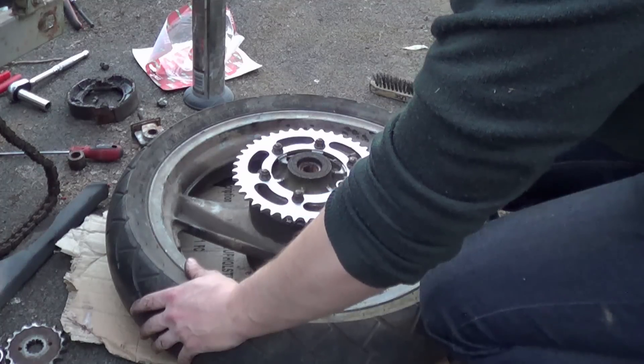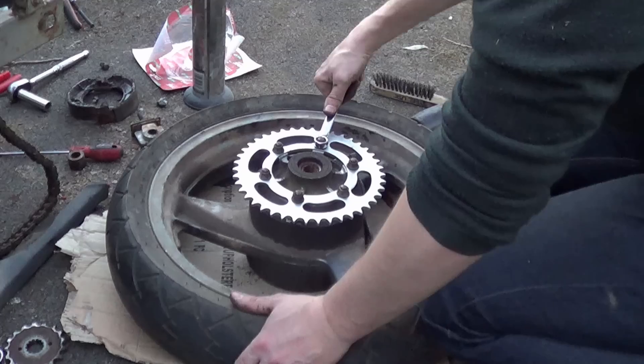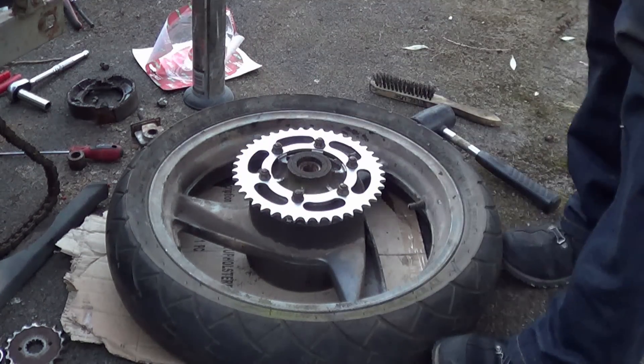What we'll do is top these when it's actually on the bike, so that's enough for now. It's just on, ready to rock and roll.